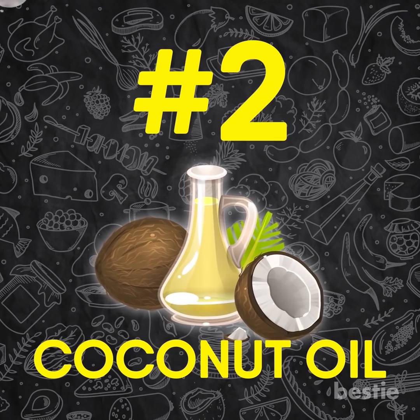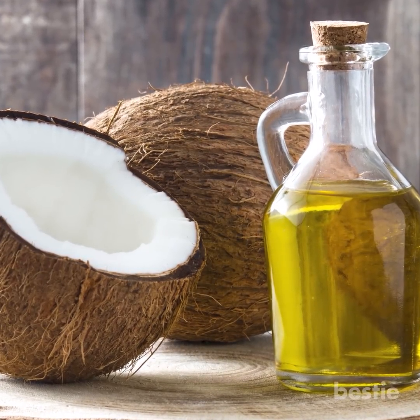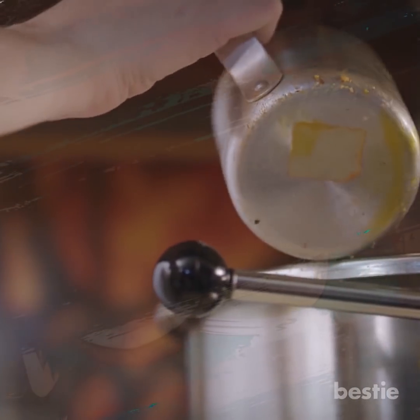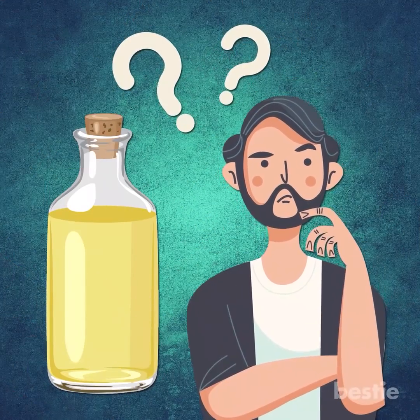Coconut oil has become very popular these days due to its wide range of uses — from hair and skin to even food. It is beneficial only in its purest form. To increase the quantity of coconut oil, other oils are added to it. You can easily spot the fake ones from the real.